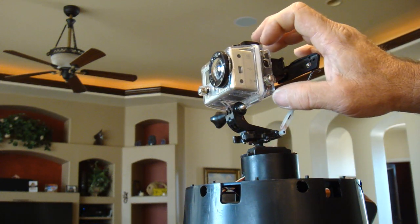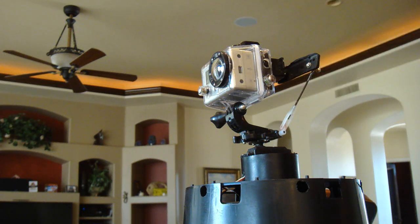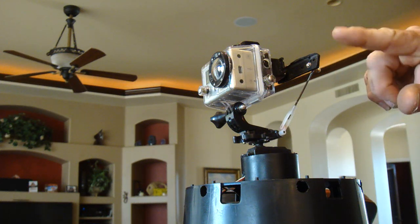I took the casing that came with the video monitor that I wasn't going to use. It's a scuba underwater casing, so it didn't allow any sound through it — it was solid.